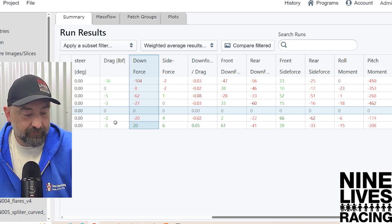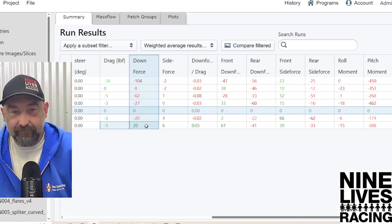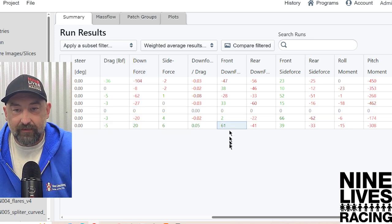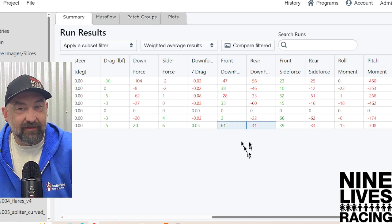On our long swoopy guys — look at that — negative 5 drag. We picked up 5 pounds of drag, and we gained 20 pounds of downforce. 20 is a good number; it's getting there. Looking more closely: 61 pounds of extra front downforce from the swoopy guy. 61 — that's a number to start getting excited about. But negative 41 rear downforce. I think it's safe to say, especially testing both of these, that they added front and reduced rear — these are a downforce shifting device.